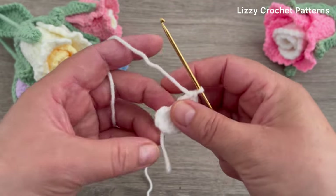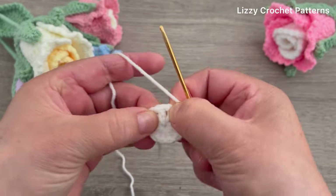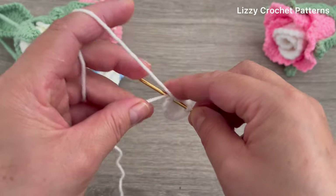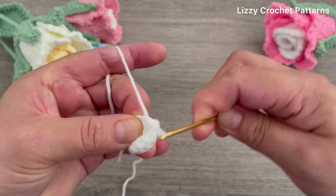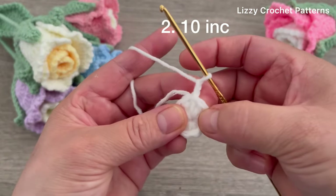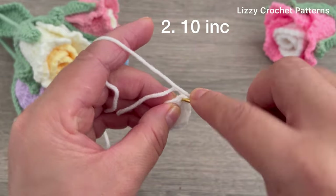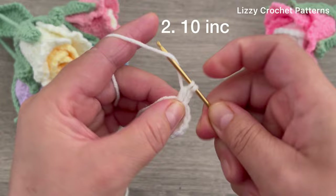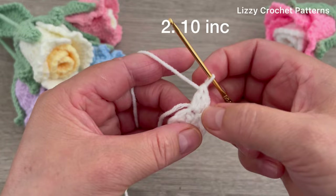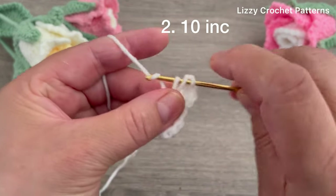I have 10 double crochets. Now we're going to close the magic circle and make one slip stitch on top of the first double crochet made, hiding the tail along the way. For round number two, chain two - this doesn't count as one stitch. For round two we are going to be making 10 increases with double crochets, making two double crochets in each stitch around. At the end we should have 20 double crochets.